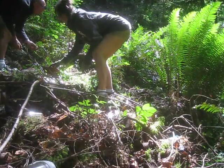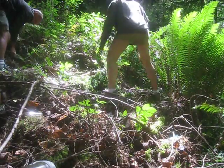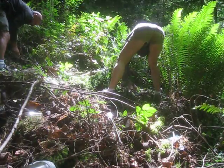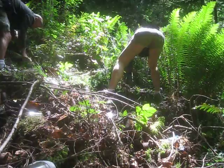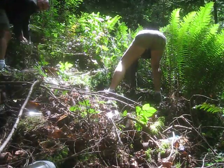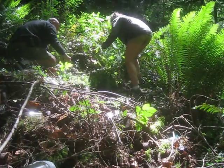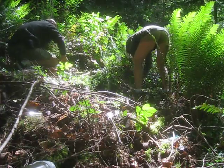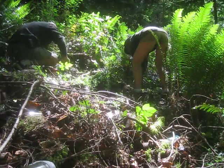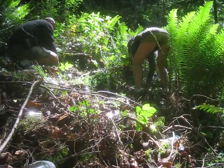Look at that. Amazing stuff, these old homesteaders. We're at a bottle dump right now on Salt Spring Island, digging for old bottles. There are some really nice old bottles in there. Lots of old cans too, which are just rusting down there.